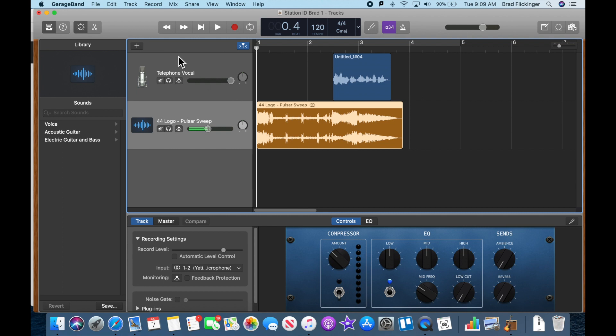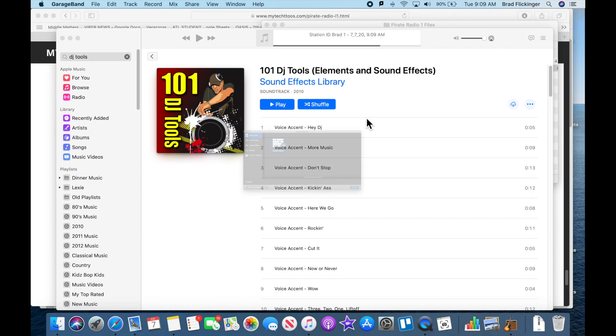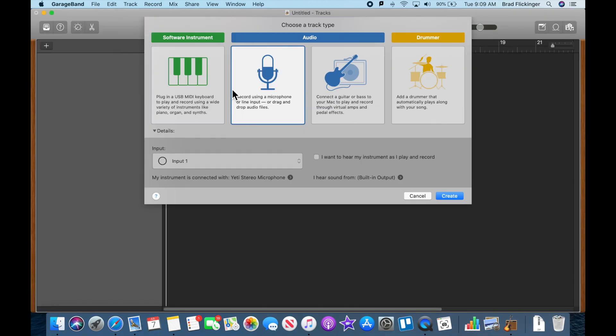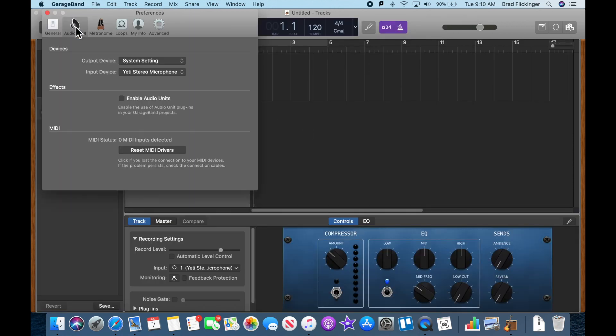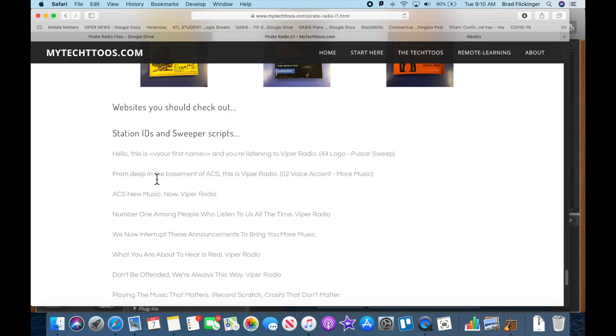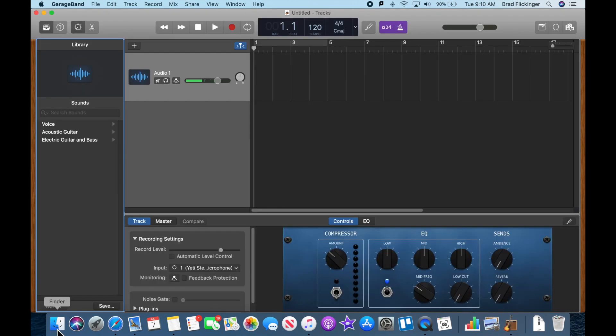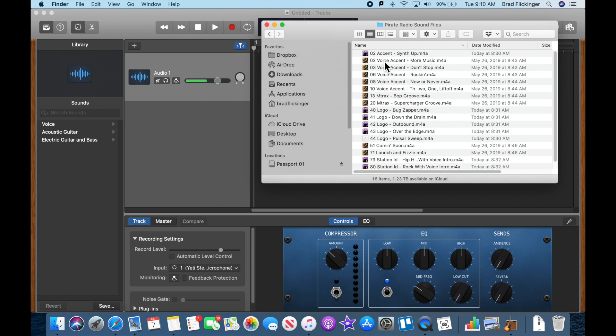Let's do another one. File > New, empty project, microphone. Check the preferences to make sure the microphone is good — Yeti is on, speakers are on, everything looks good. Our next project, according to the worksheet, is: 'Deep from the basement of ACS, this is Viper Radio.' We're going to use voice accent and file two — 'voice accent, more music.' Let's go back to GarageBand and load that in.